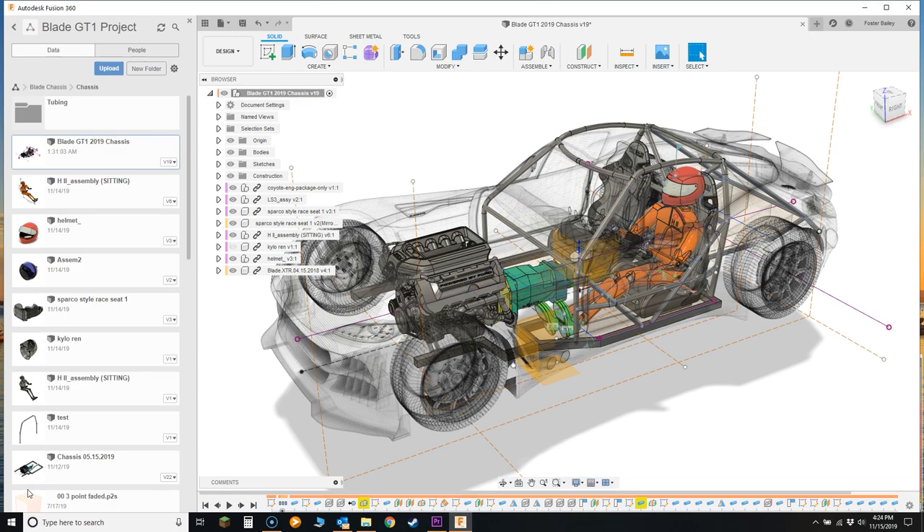I wanted to jump into CAD real quick and show you a brief overview of the initial design we have going on right now. By no means is this the complete design — this is really focusing on the center section of the car and the driver's seating and positioning, along with the engine and transmission. There's still a front main structure to add and a rear sub-assembly I'll show soon. Some of this I'll have to change to fit the front and rear suspension, but this is really the main base structure we need to start with. Some of it we'll just figure out as we go — that's how it works when you're developing a whole new vehicle.